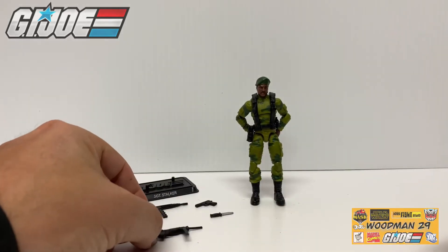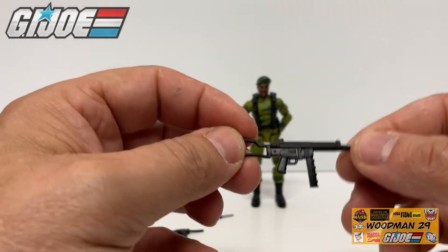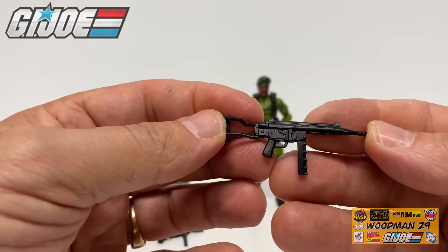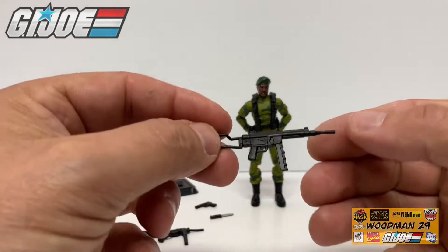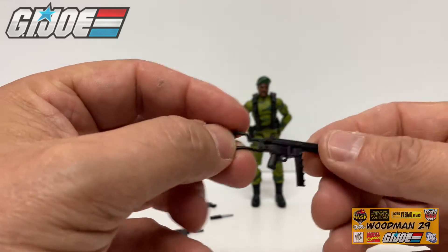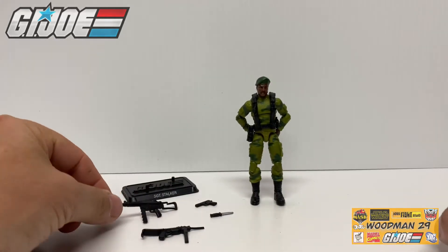Now when I took everything out of the package I have to tell you I was absolutely excited. He finally finally came with his pulverizer rifle. This is the first modern Stalker figure that actually included the correct rifle in this uniform. Each G.I. Joe figure is not only known for their uniform but the weapon they carry. And this thing looks absolutely fantastic. I can't wait to get this in his hand and see how he holds it.